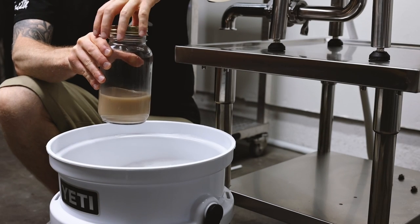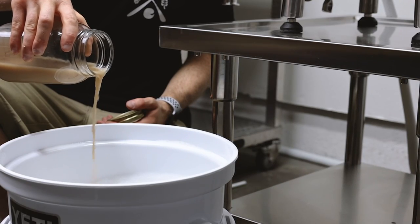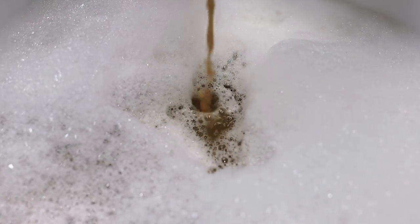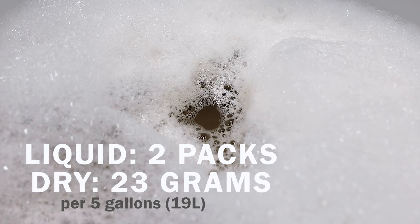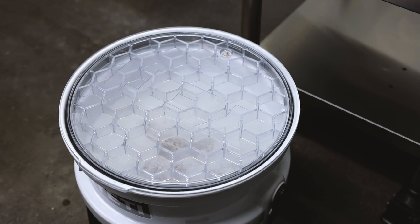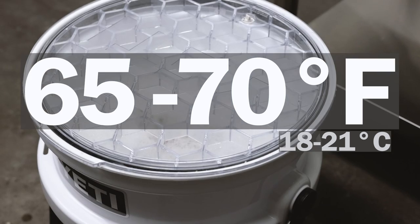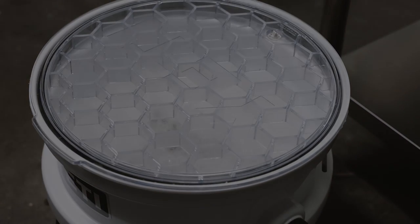Now that the wort is cooled and aerated, I'm going to add in my yeast. I'm using some yeast from a previous batch, but you can buy brand new yeast from your local homebrewing supply store or order it online. If you're using liquid yeast, you typically want to use about two packets for a five-gallon batch, or about 23 grams of dry yeast. All we have to do now is let this ferment for the next one to two weeks. It's best to keep it in a cool location around 65 to 70 degrees Fahrenheit, and in a dark location away from direct sunlight — a closet or dark room works great.